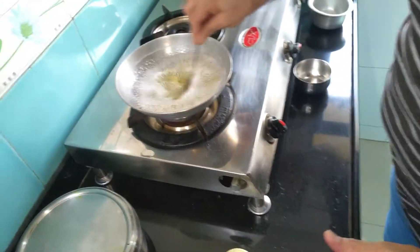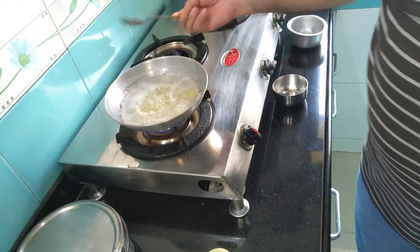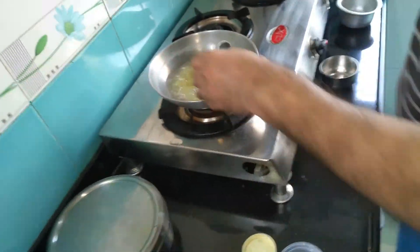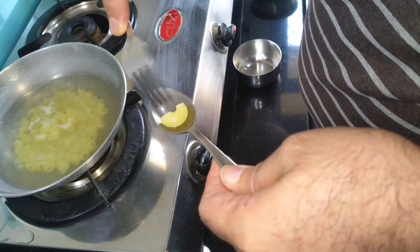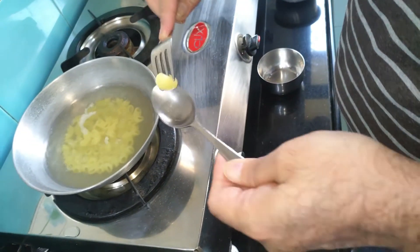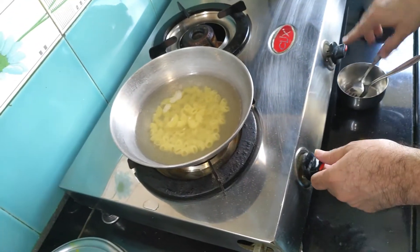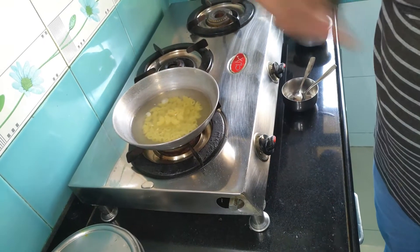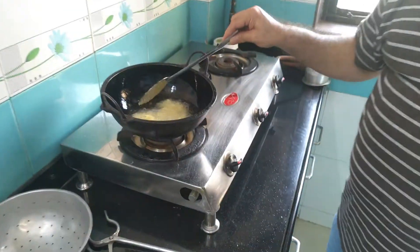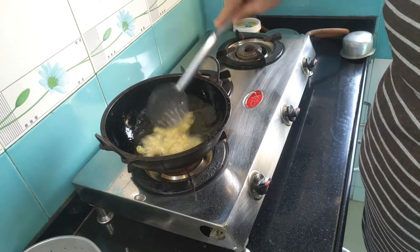In between, let me just check on the pasta. To check whether this pasta is done about 90 percent, I'm going to use a fork. Just take one out and poke it - it's been done. This is the time - we have finished cooking these. I'll put the gas flame off and strain this water.